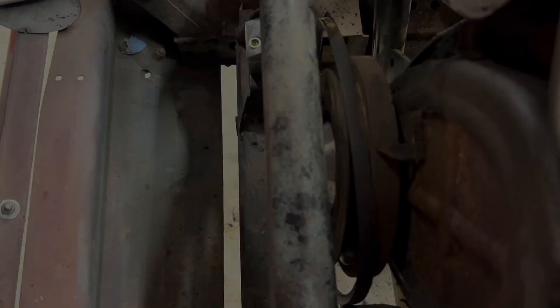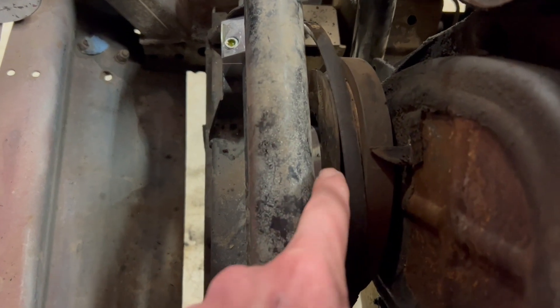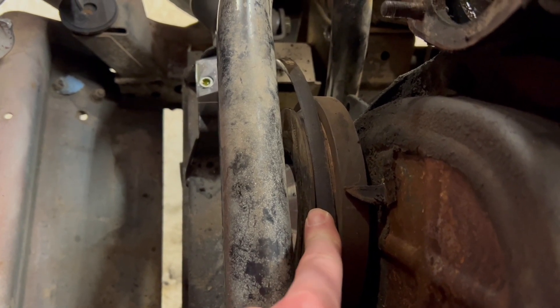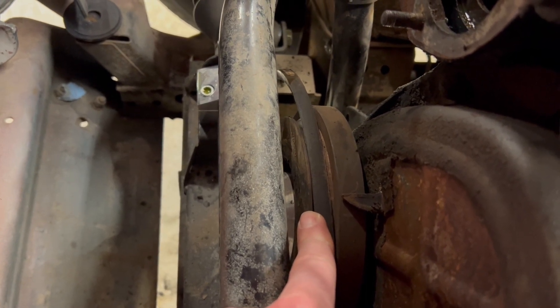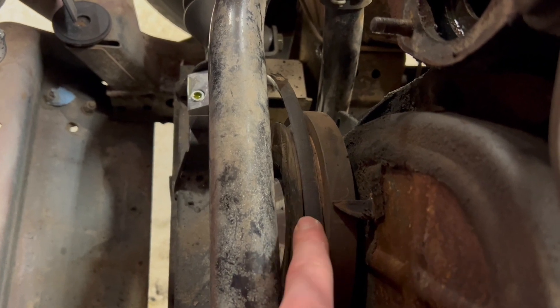Really quick — I was wrong on the measurements I just talked about. Crankshaft end-float when measured off the crankshaft pulley is 0.006 to 0.008, so this is right at the end of its life. It's just almost out of spec but not quite, so I think we're going to go ahead and replace them anyway.